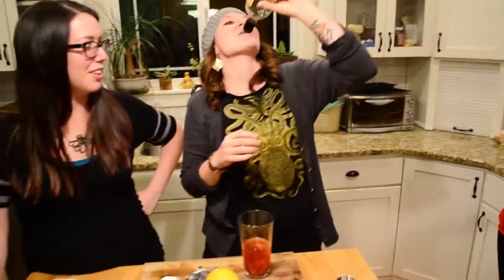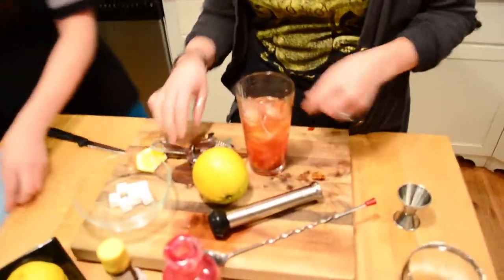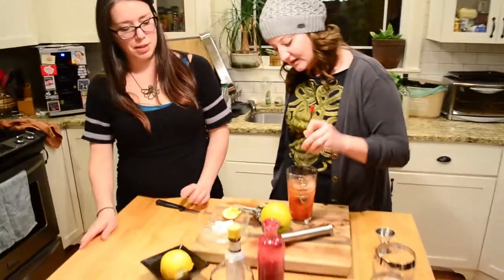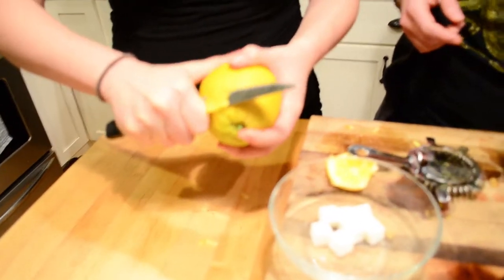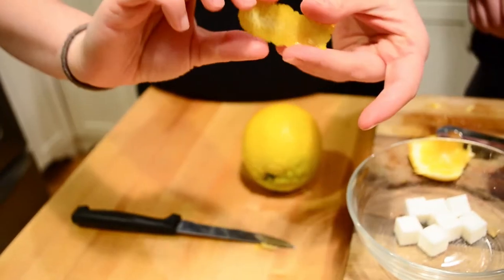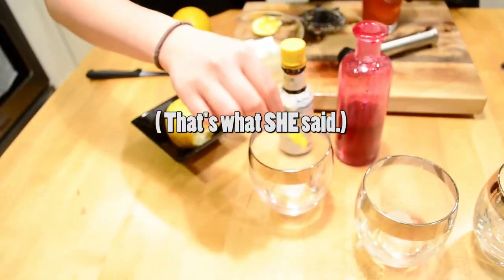So we did two ounces of bourbon per cocktail. Since I'm doubling up, that's four ounces of delicious sweet bourbon. Claire's going to fill it up with ice and I'm going to stir it — about 30 turns, or just until I don't feel like stirring anymore. For the orange peel, you want to try and get just the exterior without too much rind — not too much white. Fold it in half over the glass and get some of that delicious oil, then rub it along the rim.